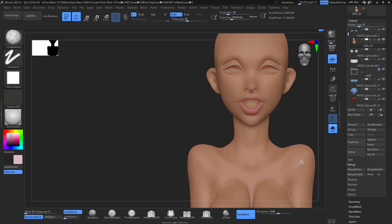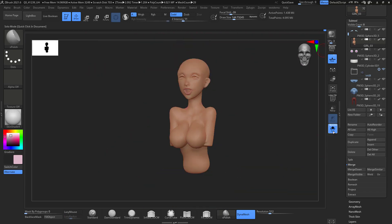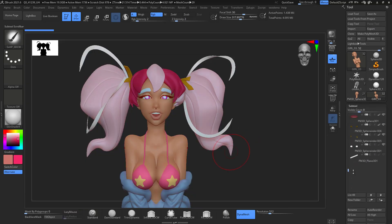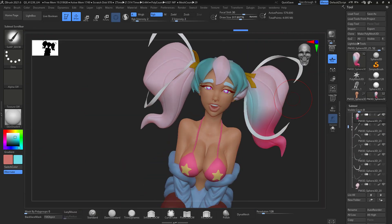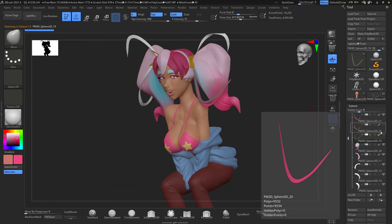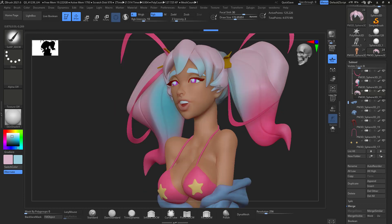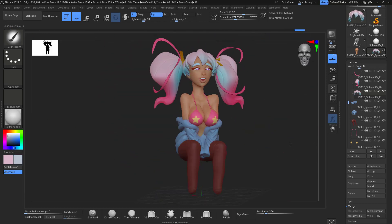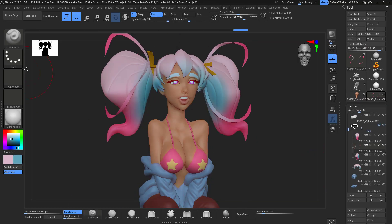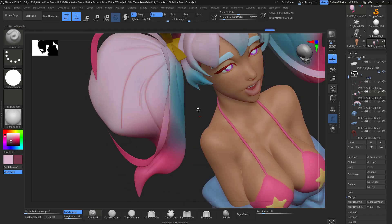Then I Dynamesh the head with the body, welding the neck area so it becomes one unified piece. Then I start polypaint, adding some colors. I'm really enjoying polypaint here compared to texturing in Substance Painter — I just wish ZBrush had layers for polypaint, which I would use a lot. I'll have to find that out.